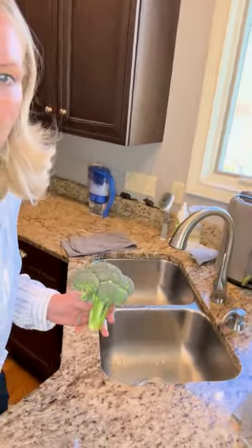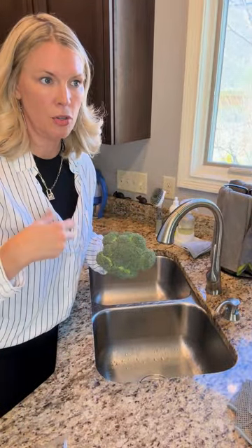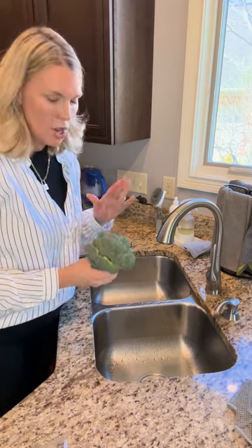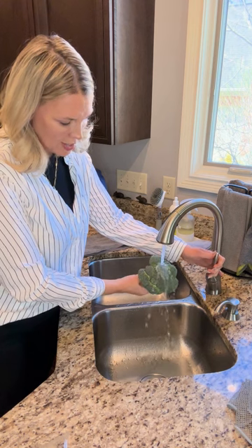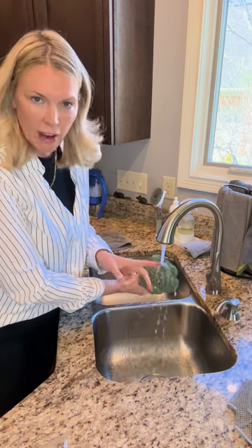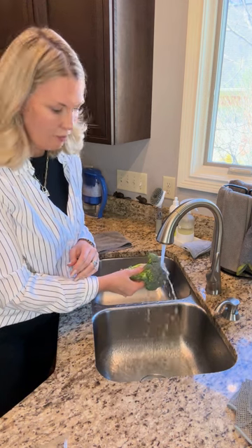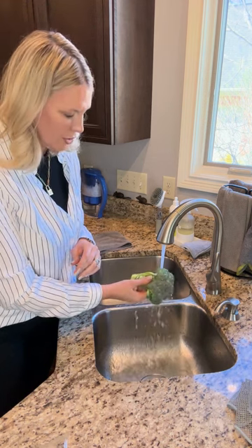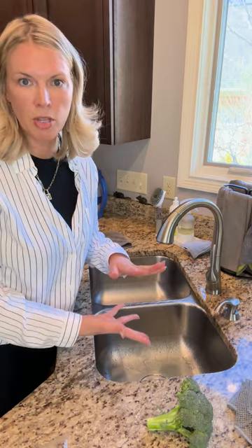I'm going to show you something kind of crazy. I talked about the wax they put on produce to help it look good and stay fresher longer. Watch what happens when I put water over this — it just beads off. It doesn't get absorbed; it completely beads off the broccoli. Even if I rinse it for a while, it's still beading. That waxy residue actually holds on to the microbes, the pesticides, and the dirt.